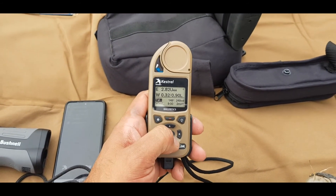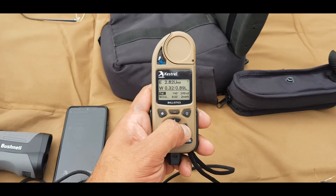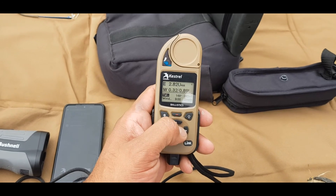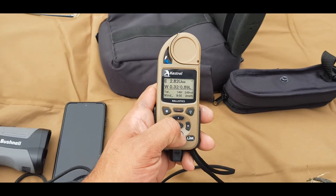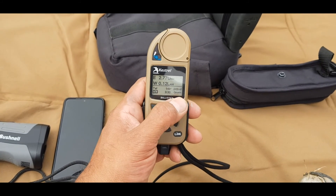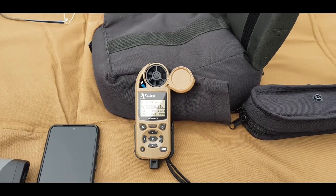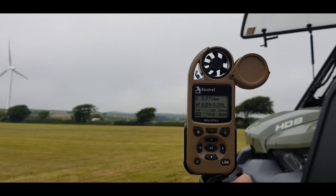We've already got the environmentals set and the range is already keyed in - you just key that in left or right there. You can see it's changing each time so it's giving me live data, which is great - 249 yards. What we need now is live wind, so we go down to Wind, press the red button and that arrow comes up, which gives live wind. We'll open this up, install it into the weather vane mount, and go from there. That's giving me live data.